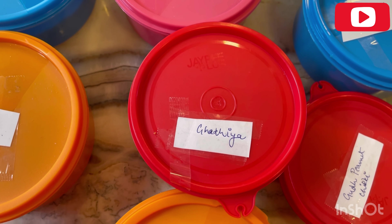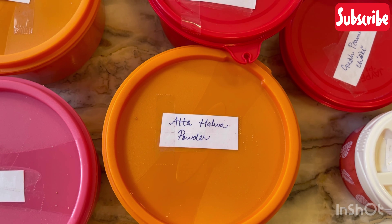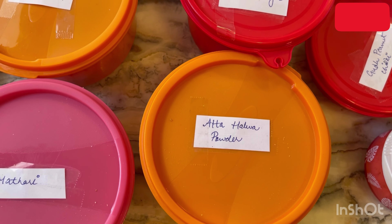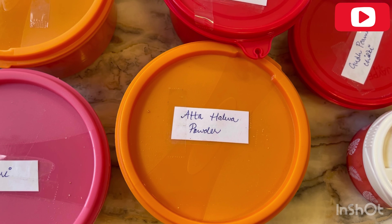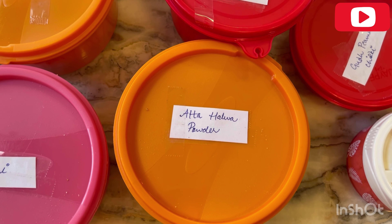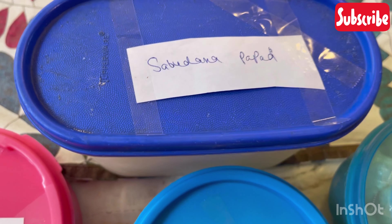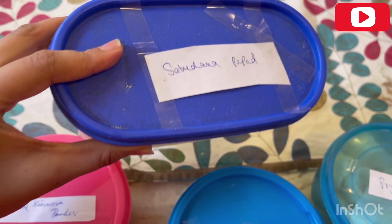I have made it from besan. I like it — it's a good snack option. I have made it in a powdery form and roasted it well. I have added dry fruit powder and chili powder. It will be ready to eat. Then I have cooked it and I really like it.